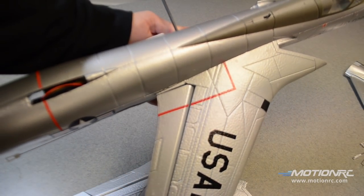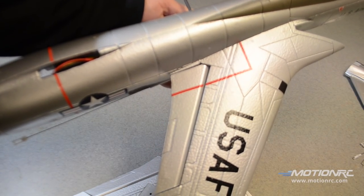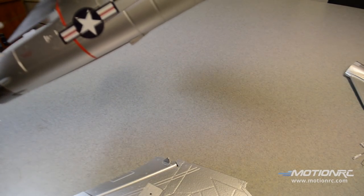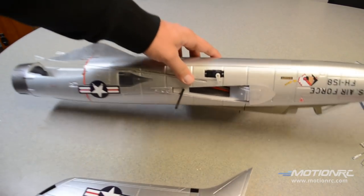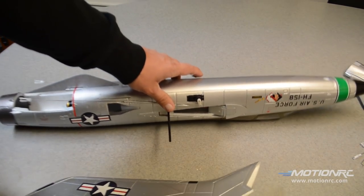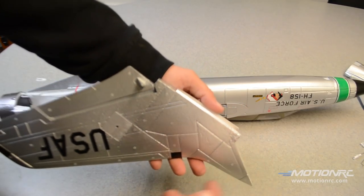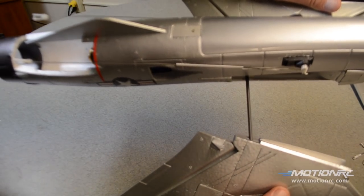Step one is to install the wings. We're going to dry fit them first, make sure we like them, and then go ahead and glue them. Now, it's very delicate here the way it fits into the fuselage. So make sure as you're installing it everything fits nicely. The spar goes right there.